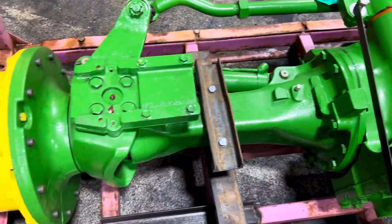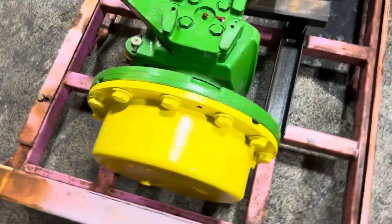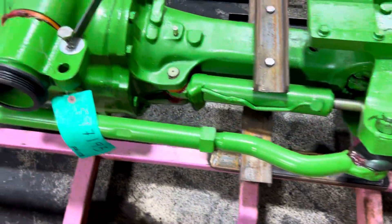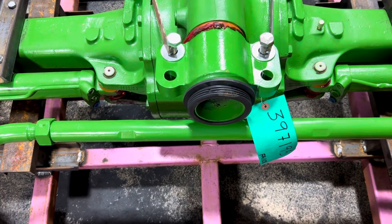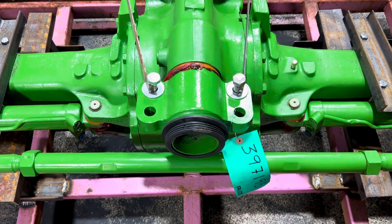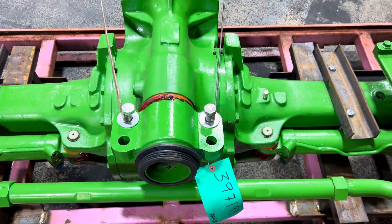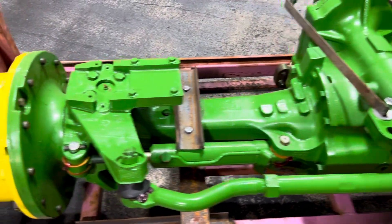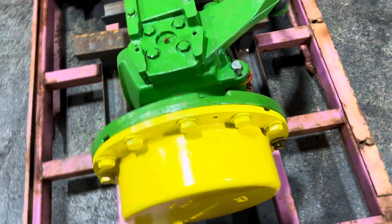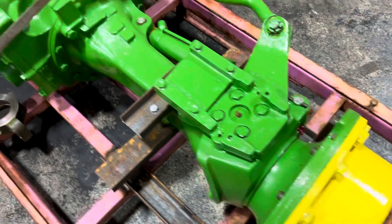We put new vents on, just because most of the time when we get a core in, those are usually stopped up. Not to say that's why it failed, but a stopped vent can build up pressure, and if it builds up pressure you can blow your seal — your pinion seal.